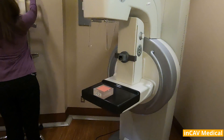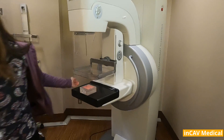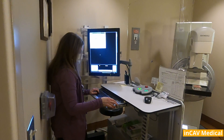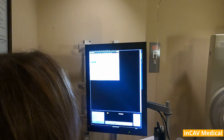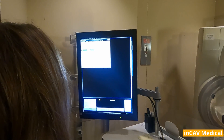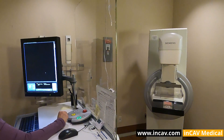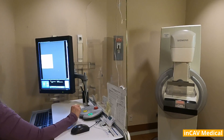Now we are going to do a phantom reading for the calibration, so we are going to use the flat paddle. At the workstation we start preparing the machine to do a calibration. This is really fast and you will see the image is really high quality and high resolution. First we need to adjust the paddle with the foot switch and then we proceed with the reading. The paddle will rise up after we finish the reading.